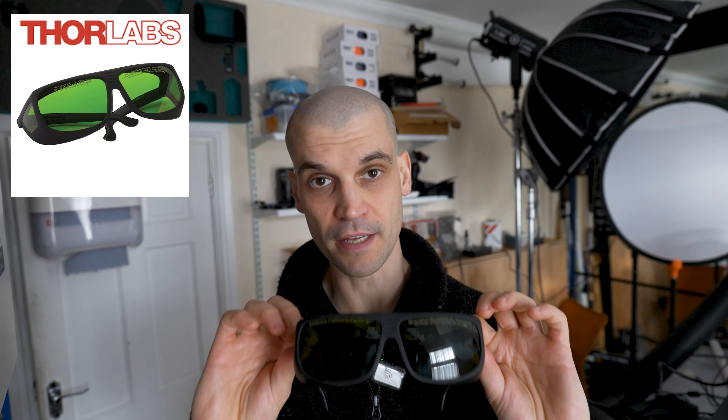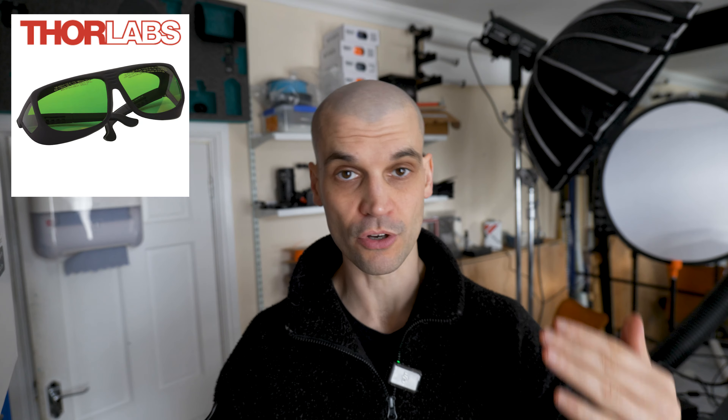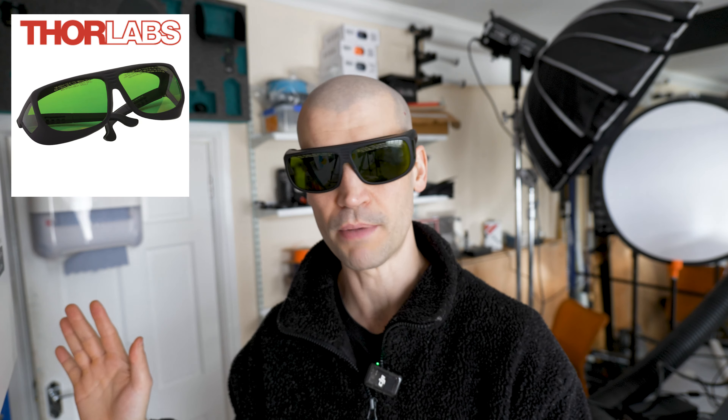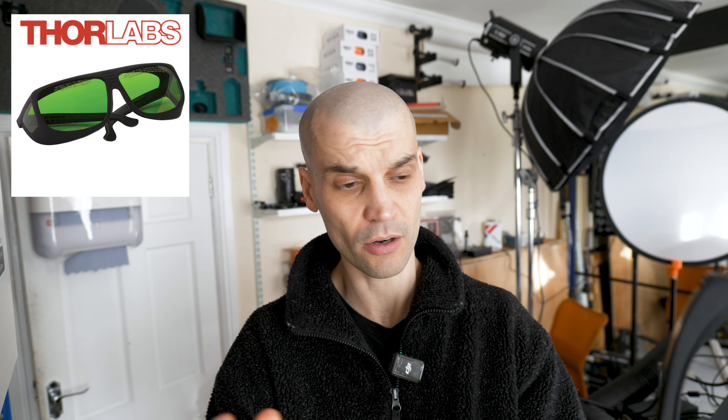The big difference I've noticed going to proper certified laser safety glasses is that the visible light spectrum is much, much clearer — and that's the reason I took off my glasses in the first place. I can have these on in this room and it does have a green tint, but it doesn't darken the room anywhere near as much as a cheap pair. I could work on the laptop with these on without any issue. They are also very comfortable, and it's just peace of mind knowing my eyes are protected.